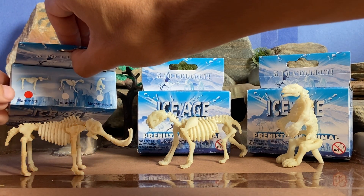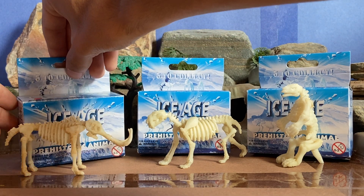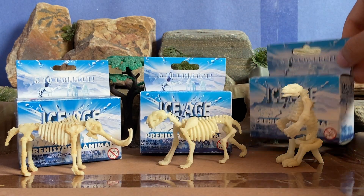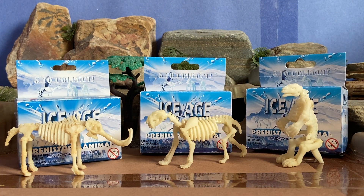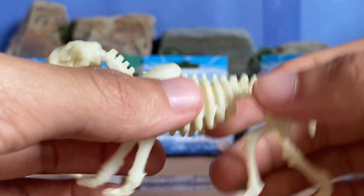The one with the mammoth is labeled red, the one with the Smilodon is labeled red, and the one with the sloth is labeled red. I was pretty fortunate to get all three. Unfortunately, some reviews said they got three mammoths instead of one of each, so I'd say I was pretty lucky. So it has three Ice Age animals — the saber-tooth, the mammoth, and the ground sloth. I'll start off by reviewing the Smilodon.